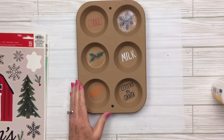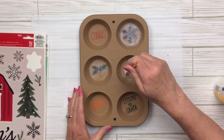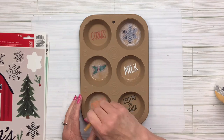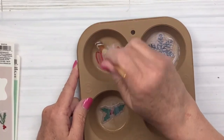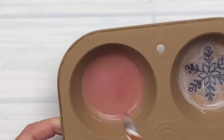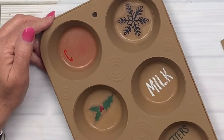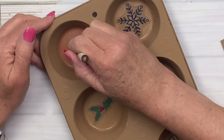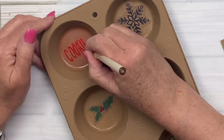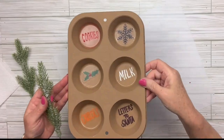I put mod podge over each little center area — over 'milk' with the chalk pen, no problem; over 'carrots' which was painted, no problem. But then I went over the word 'cookies,' which was written with a regular marker, and it just smeared everywhere! So I kept going with it — it'll just be the background for that one — and I did not touch the other ones. I took some red paint and wrote 'cookies' with my little mini paintbrush, then later I'll put another coat of mod podge over it. Easy fix!